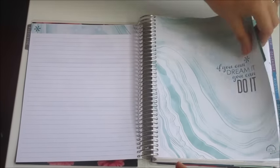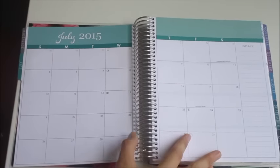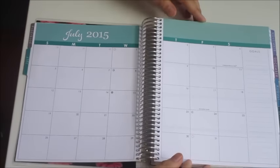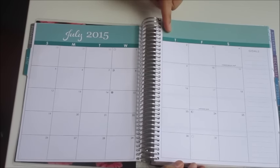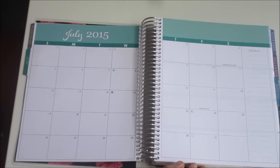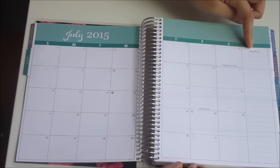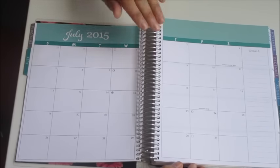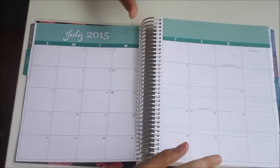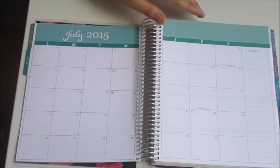Each of your months will come with this cover page and a quote, then you turn to your monthly page. This is a little bit simpler than before — there's no quote listed up at the side and no decoration on this page. It's strictly your month at a glance. It has your moons in it and a section that says 'Goals,' but there's no decoration, no dots, nothing like that. I'll show you a comparison with the old planner so you can see the difference.